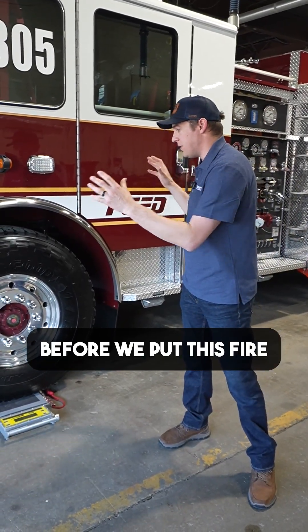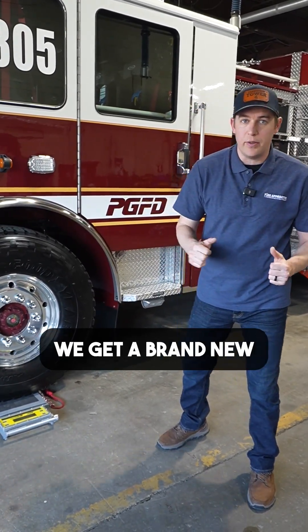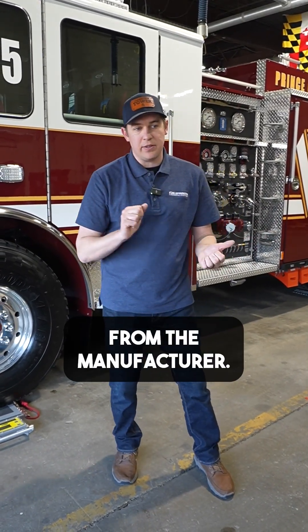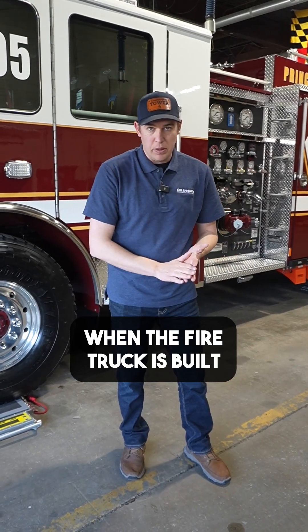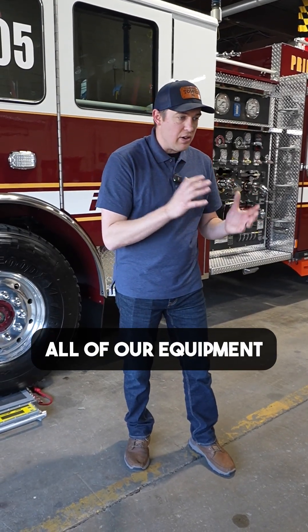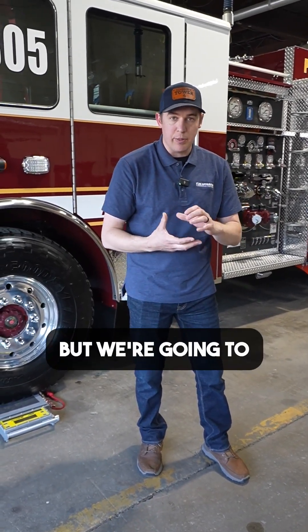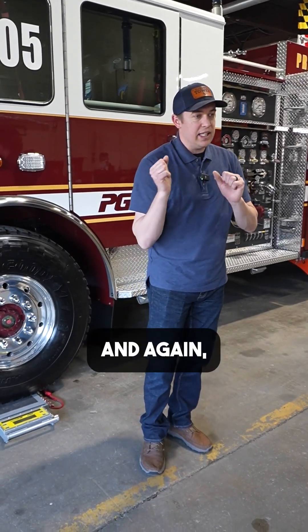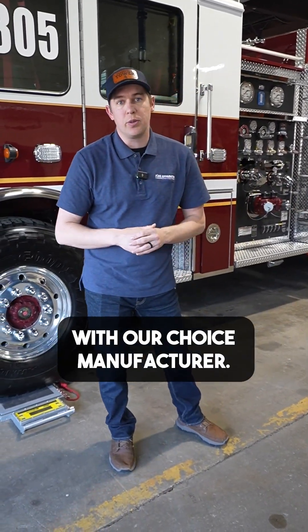Before we put this fire truck in service — when we get it brand new from whatever manufacturer — we should be weighing it and looking at our weight analysis from the manufacturer. Understanding that at pre-engineering, when the fire truck is built, designed, and made, we want to make sure that we look at the weights, communicate all of our equipment allowances that we're going to be putting on there, how much our equipment is going to weigh, and where it's located. Keeping that conversation going with our chosen manufacturer.